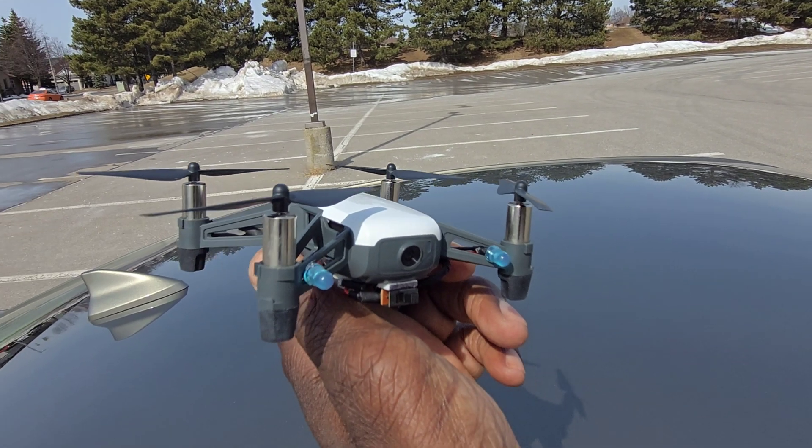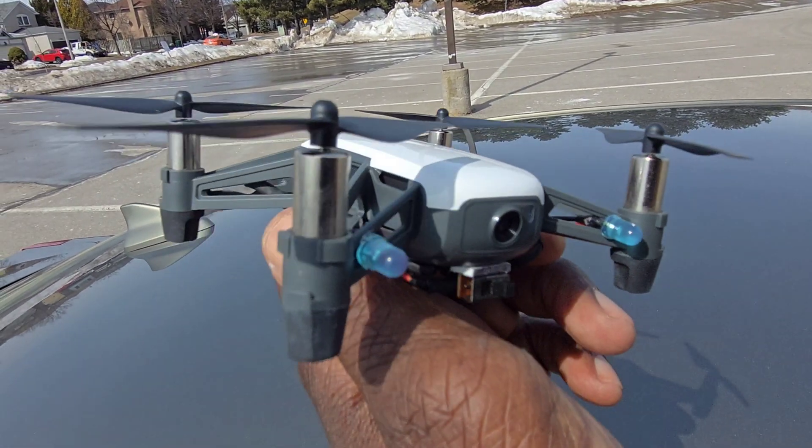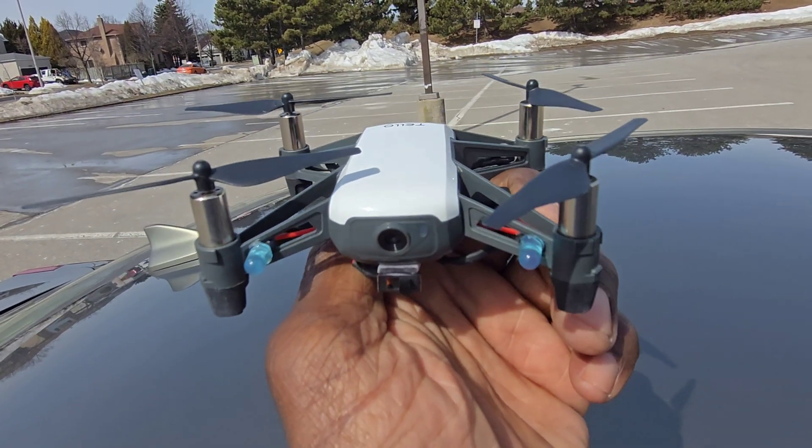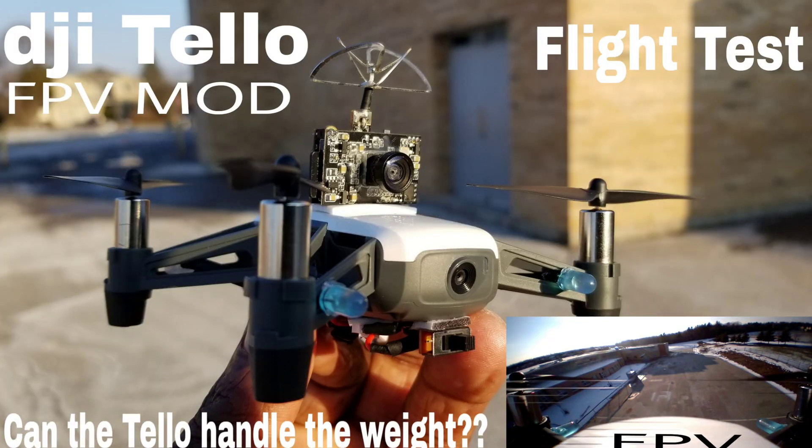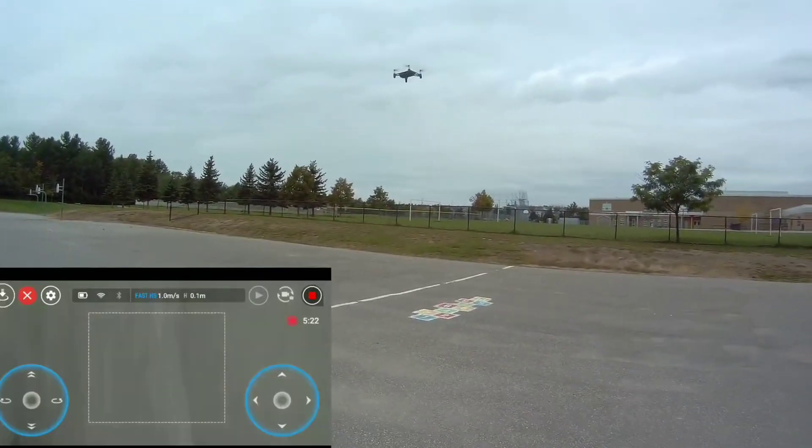Check it out guys, remember this thing — the DJI Slash Rise Tello. This thing has been on the shelf for years, haven't flown it at all. I used to love this thing man, it has a whole bunch of features, this thing is great.